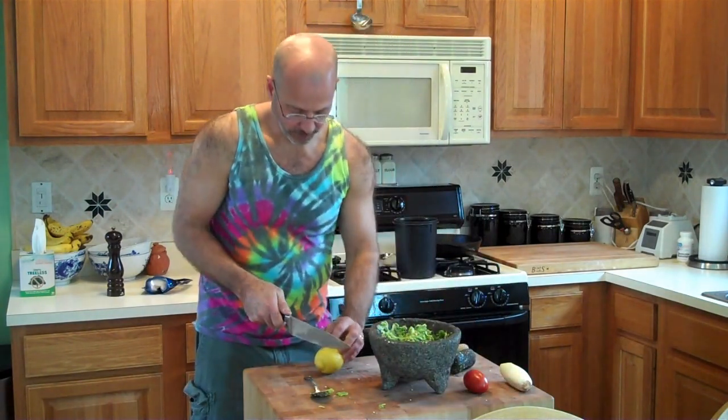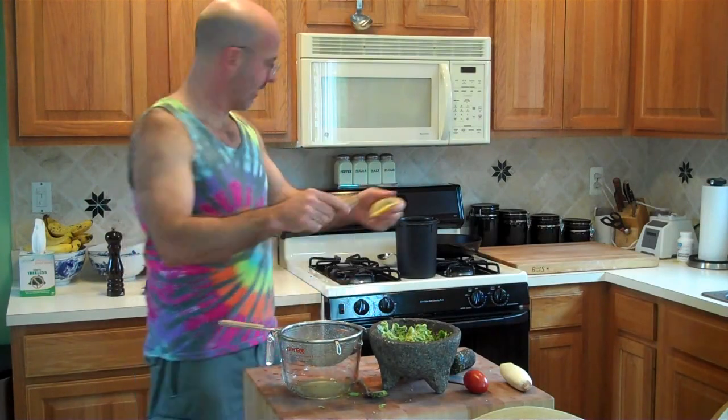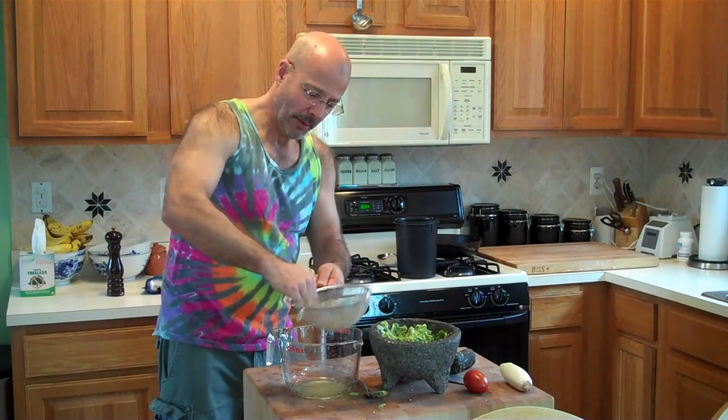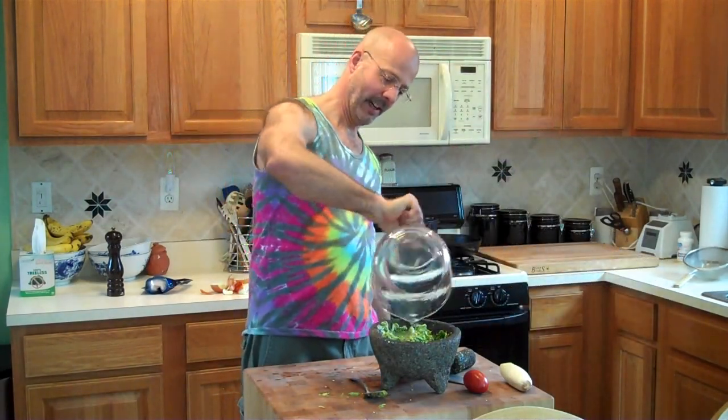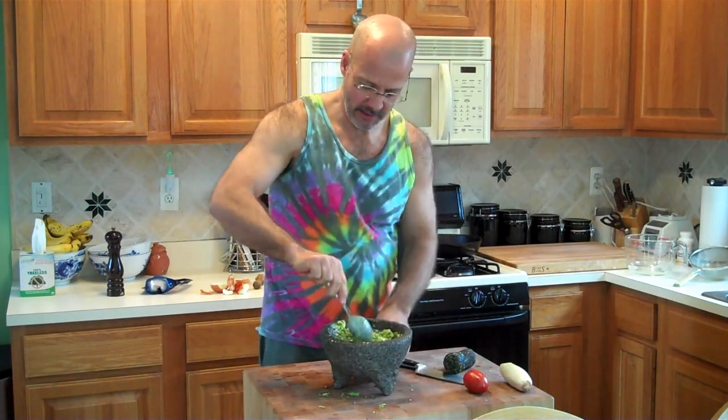Lemon. Cut it in half. The trick for seeds is a citrus reamer. All the juice, pulp, and seeds get reamed out into a strainer. Do the same with the other half. Then you have a little bit of pulp and all the seeds inside the strainer — push it with your fingers to get the juice out; a little pulp comes through but not the seeds. Then pour all that lemon juice in and stir it a little to get it mixed in.